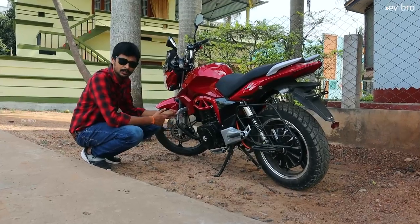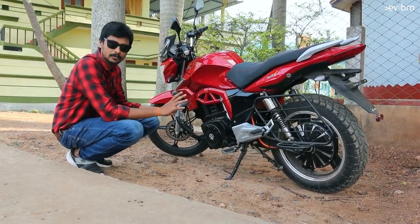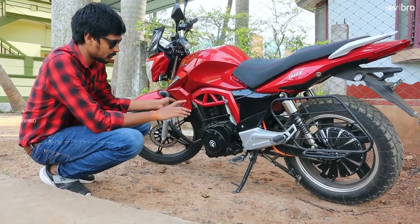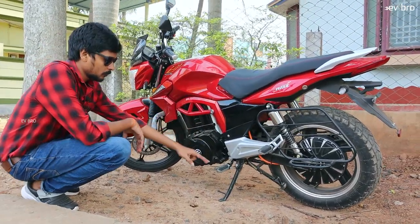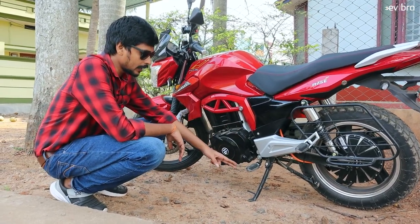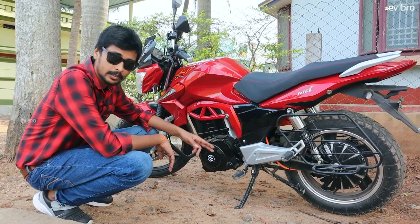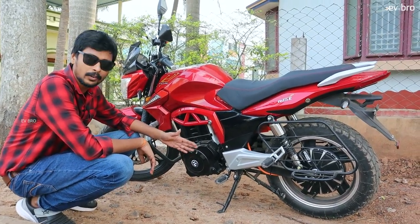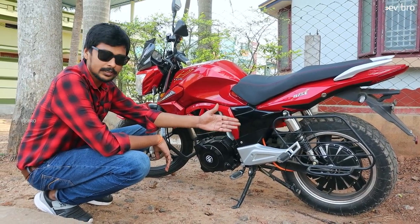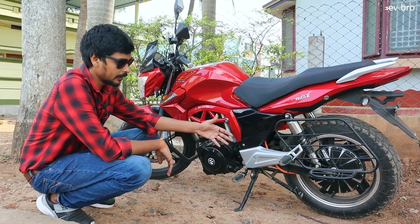On the front side, there is leg guard protection — if the bike slips, it prevents damage to the fiber plastic materials. Foot pegs are provided for both the rider and pillion, along with a center stand and side stand. The side stand also has a sensor so the electric bike will not move when the side stand is on. A sarigot footrest is also available for additional pillion comfort.